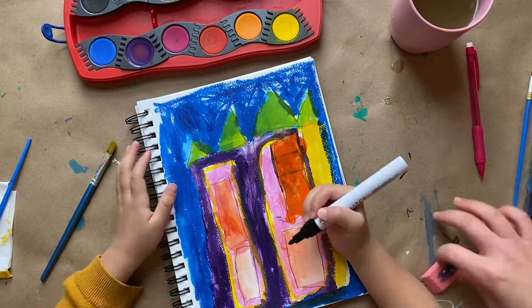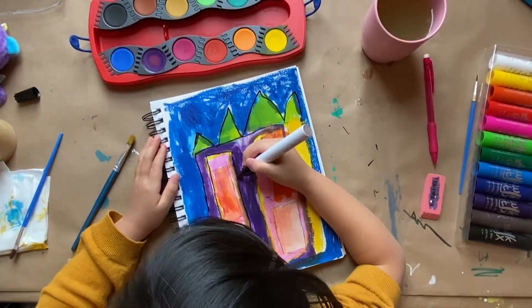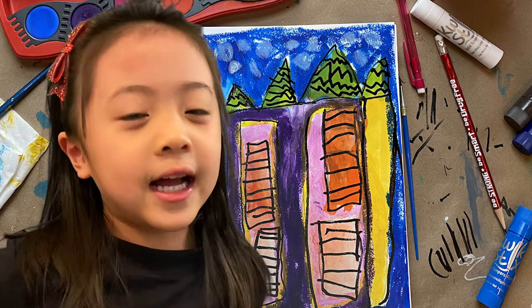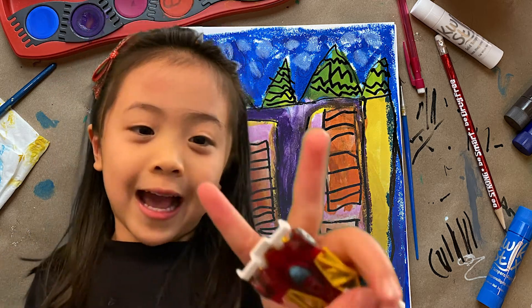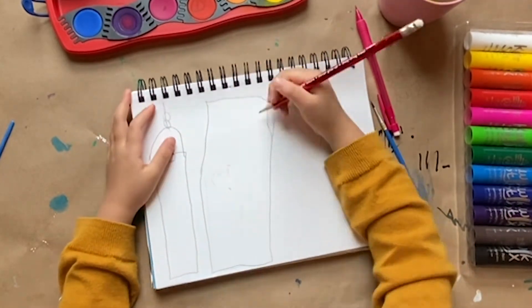Now I'm drawing it with markers and coloring over the lines and adding some details. I'm going to make two castles because Mom's phone didn't record well.